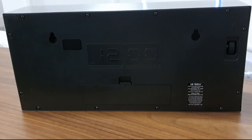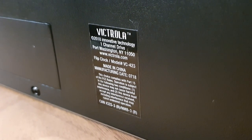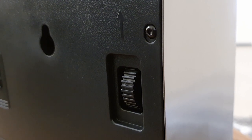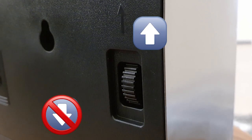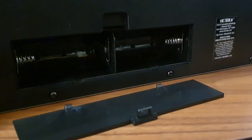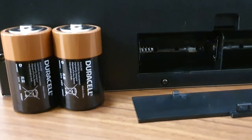Looking behind it, you can see there's not too much to confuse either. You've got a little notice label and a dial to adjust the time. Please note this dial can only be moved in the upward direction — rotating it downwards could damage the clock. And there's a slot for batteries. This large size of the clock takes 2D batteries.